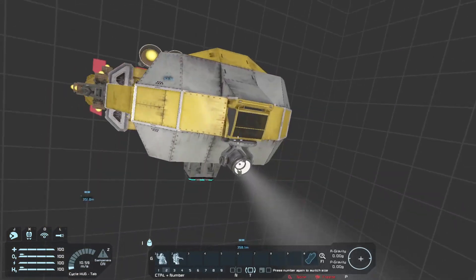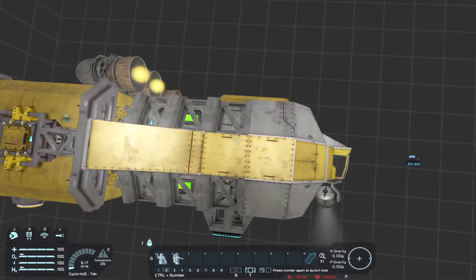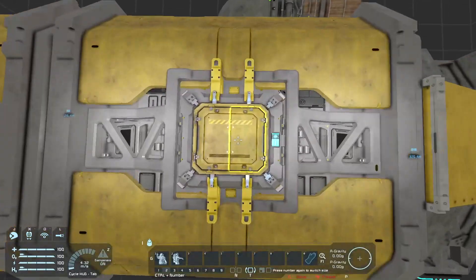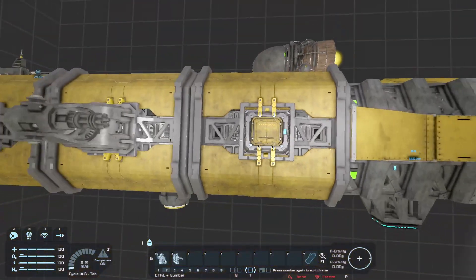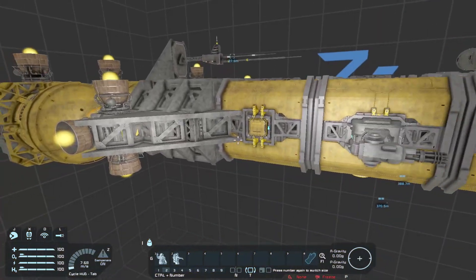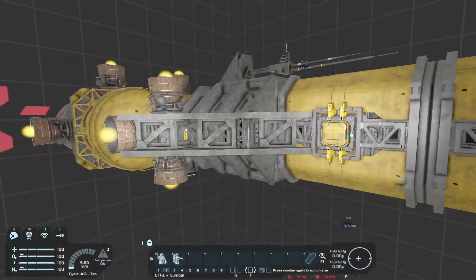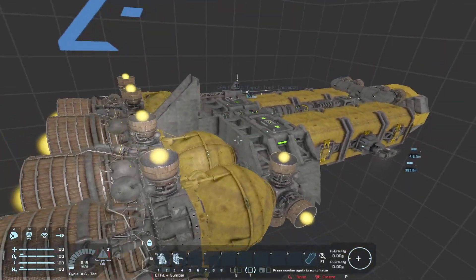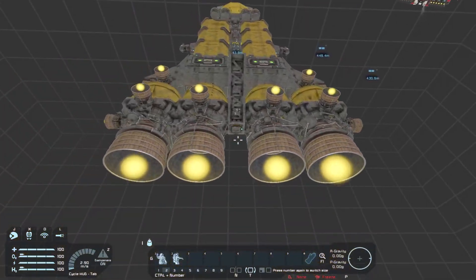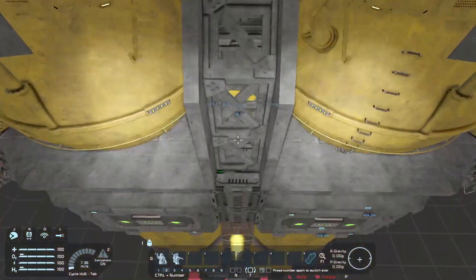We have a spotlight on the front and our cockpit. Nice use of the industry beam blocks. We have some of the new hatches here which I happen to like. We have two gatling turrets on either side for defense, and sneaking in here is an AI defensive block. We have three jump drives, four large hydrogen tanks, and some H2 generators.